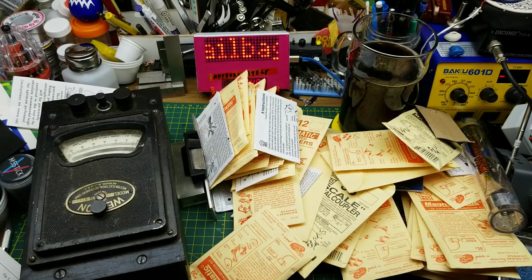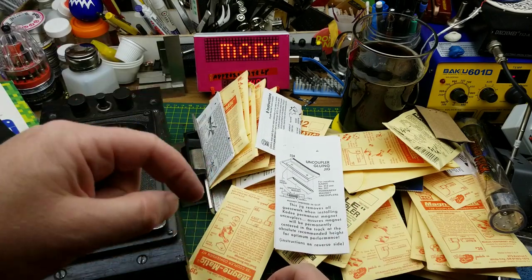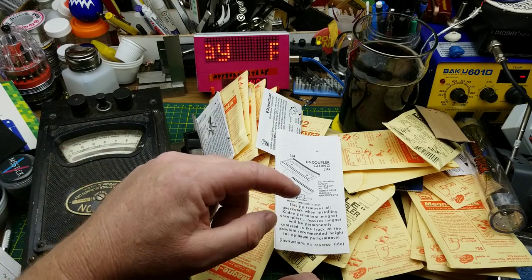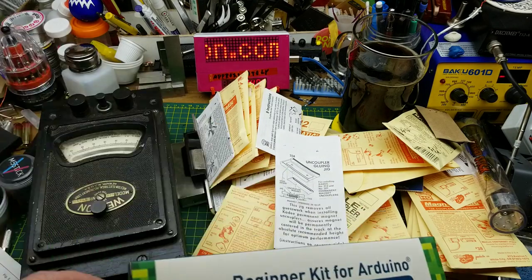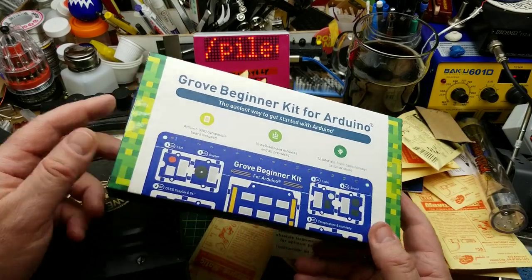All this stuff came from our friend another maker. I'm going to put a link in the description to his channel, and there will be at least links in the corner to two of his videos — one for the door lock solenoid and one for the Grove Beginner Kit.